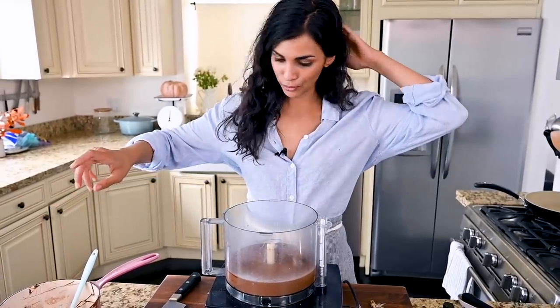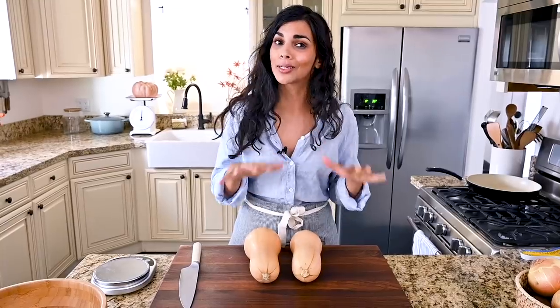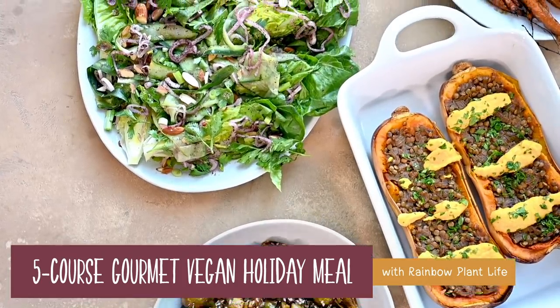Every year for the holidays, I make a huge 10-course feast. It takes like 20 hours to put together and it's amazing for everyone except for me — it's exhausting. Since 2020 has been an exhausting dumpster fire of a year, I figured we'd keep things easier. I'm going to attempt a five-course gourmet holiday meal in just three hours. Have I ever done this before? No. Am I confident I can? Also no. But am I committed? Yes. So let's get started.